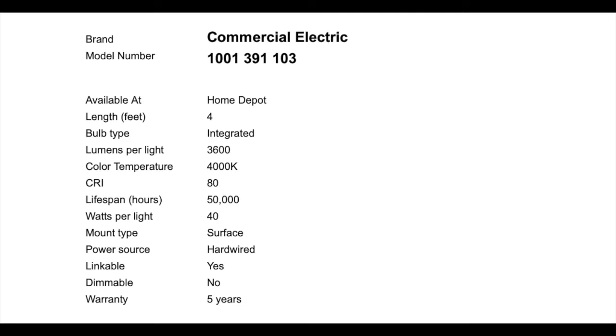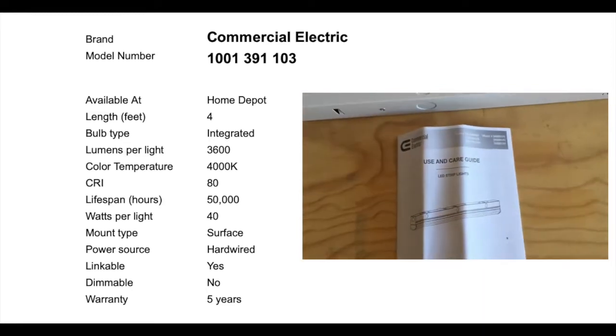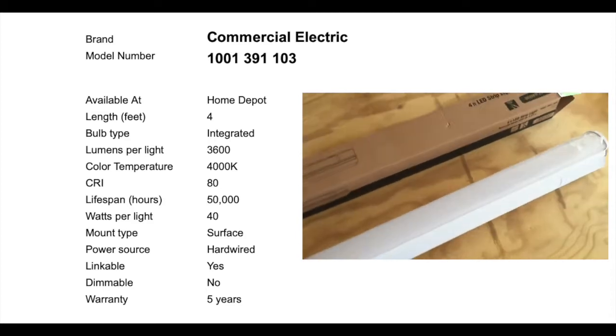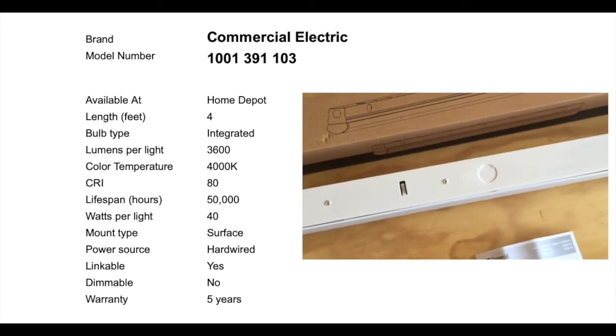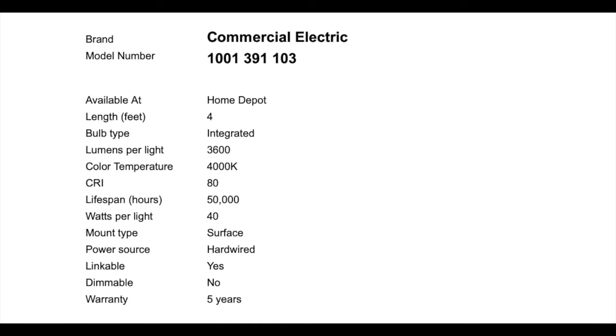Let's cover the specs on this Commercial Electric LED light, available at Home Depot. The bulb type is integrated, meaning the LED is integrated into the fixture — you cannot replace the bulb. The lumens are 3600, color temperature is 4000K, CRI rating is 80, lifespan is 50,000 hours, and the fixture is 40 watts total. Mounting type is surface — flush with the ceiling. Power source is hardwired. This is linkable, not dimmable, and the manufacturer warranty is five years.